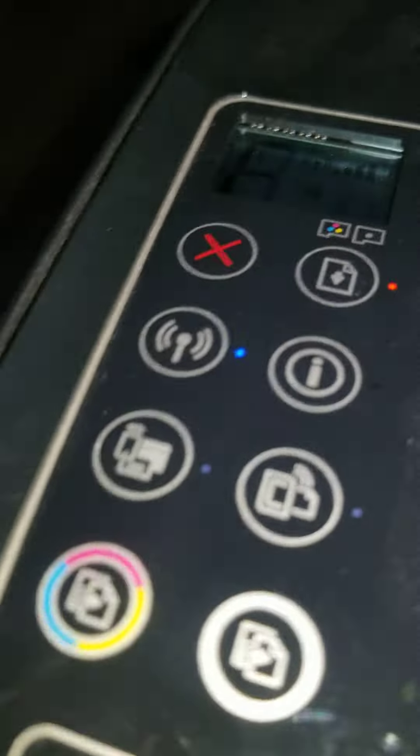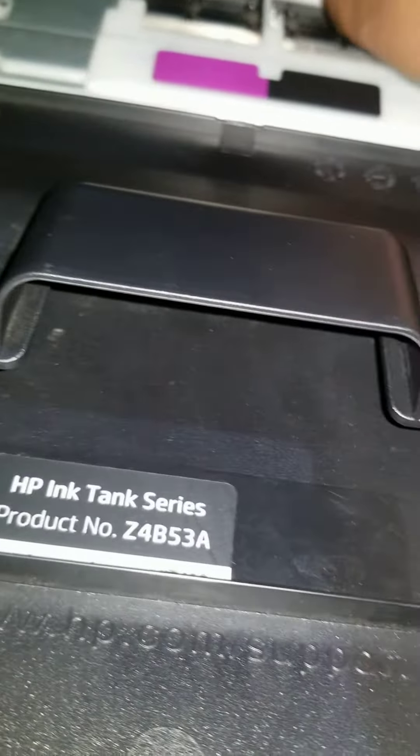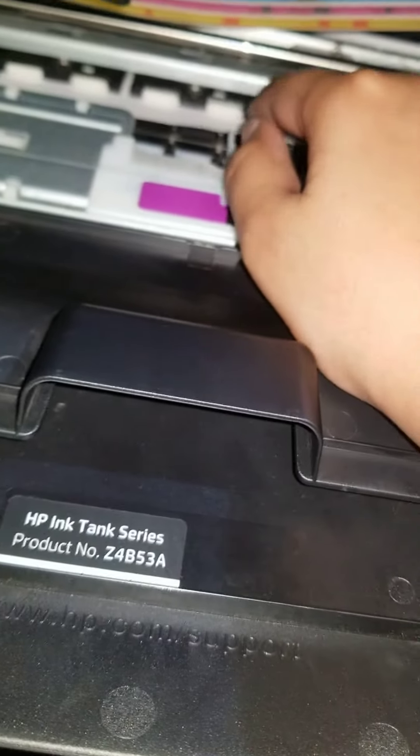Hey guys, today I'm going to show you how you can fix an e-form printer. I turned the printer off by accident while the paper was actually inside the printer, so today I'm going to show you how you can fix it.